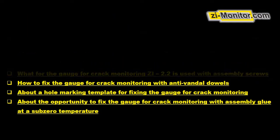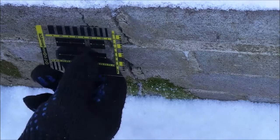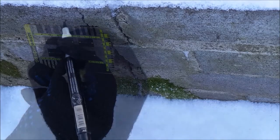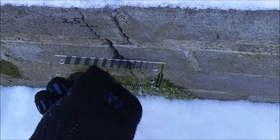The cracks of building constructions are estimated and analyzed according to the following characteristics: the width of crack opening, its length, its location, the size of a shift along the crack and from the plane of a construction. Also, the other characteristics can be important.